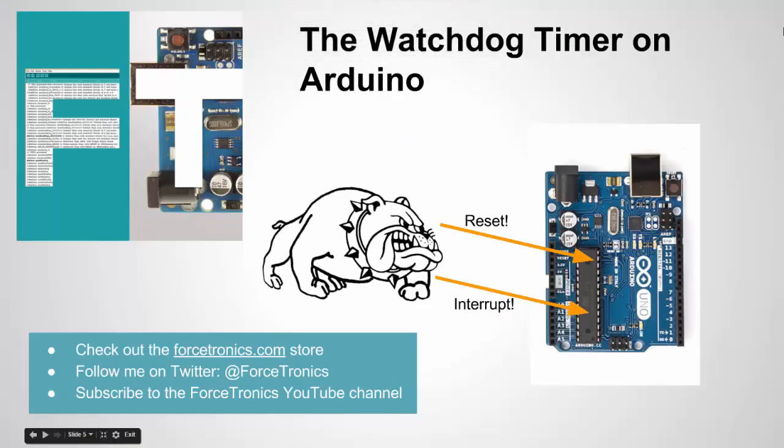I'll post the code to my blog. I recently did a video showing a way to reset the Arduino board using code and a little hardware. Compared to that method, using the Watchdog Timer is a cleaner approach. The other method is better if you want to pull the reset pin low to also reset something else tied to the Arduino. If you haven't subscribed, please subscribe and thank you for watching.